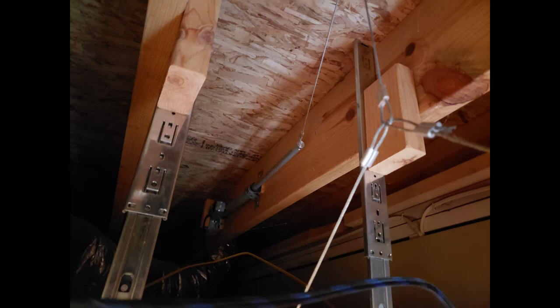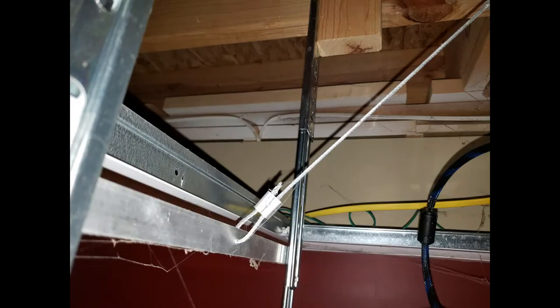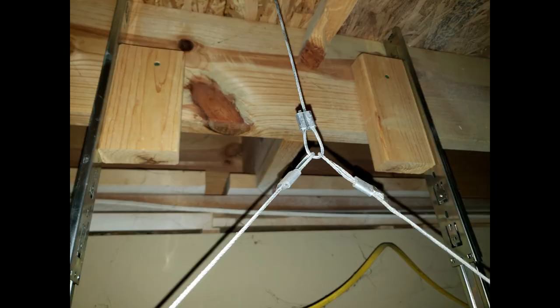I attached a piece of cable through the actuator end using a ferrule and crimper. I fed the cable through the pulley in the ceiling and down to the central area where the cable would attach to the lift. I then attached a piece of cable to the left side of the lift on the L-channel, running it up about 10 inches to the central area above the lift where I could connect it to the cable from the pulley system.